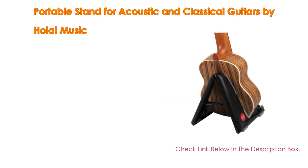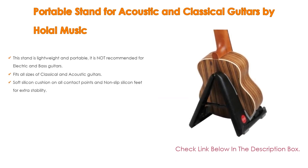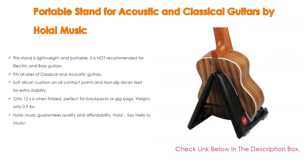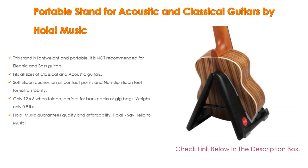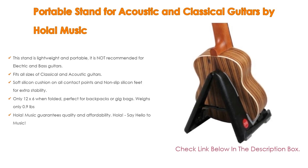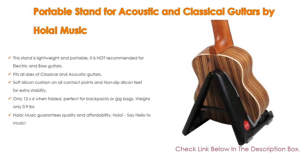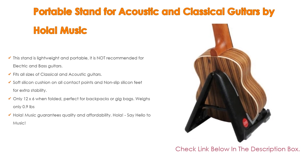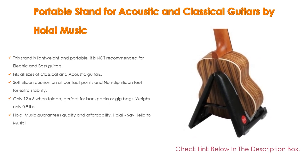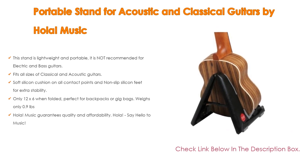Number 3: For some exclusive reasons, the portable stand for acoustic and classical guitars by Ola Music makes our list. It is lightweight and portable, fits all sizes of classical and acoustic guitars, but is not recommended for electric and bass guitars. It features soft silicon cushion on all contact points and non-slip silicon feet for extra stability. When folded, it measures only 12 by 6 inches and weighs only 0.9 pounds, perfect for backpacks or gig bags. Ola Music guarantees quality and affordability.